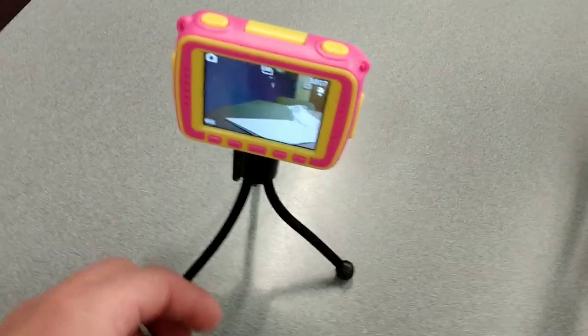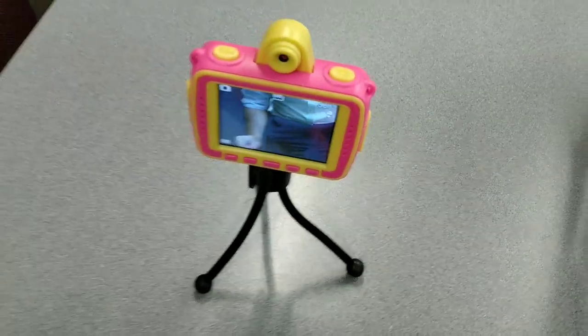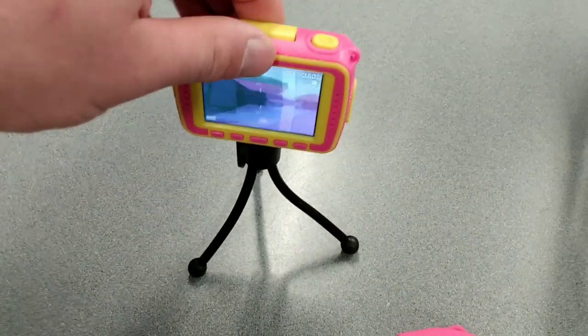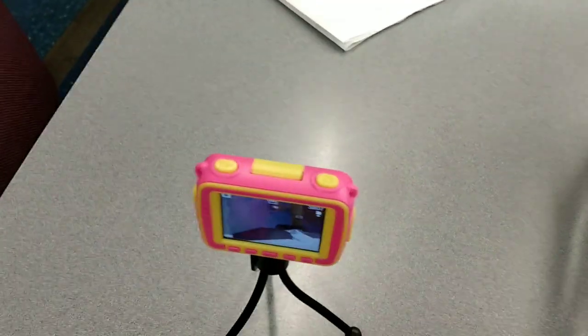So here's how it looks on the tripod. It's easy to use, especially with the selfie mode. You can turn it on, use a timer function, and take a picture of yourself or a group of people.